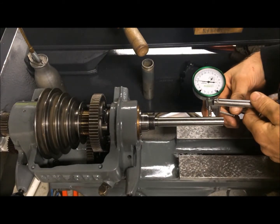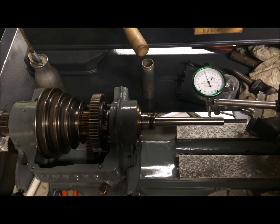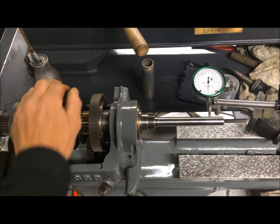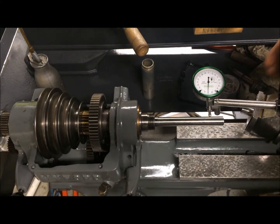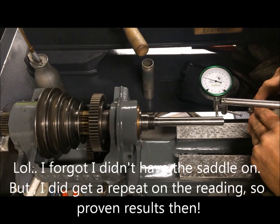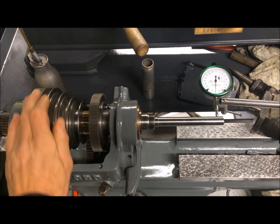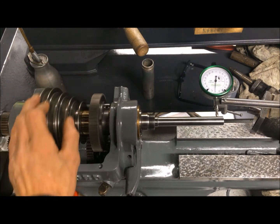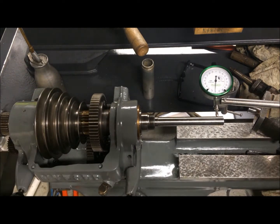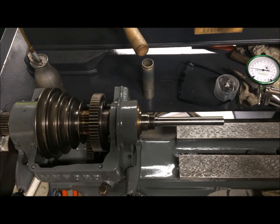Is that viewable? Hope so. Then zero in the indicator again. Hmm, this must be something wrong — but very nice, very nice indeed.